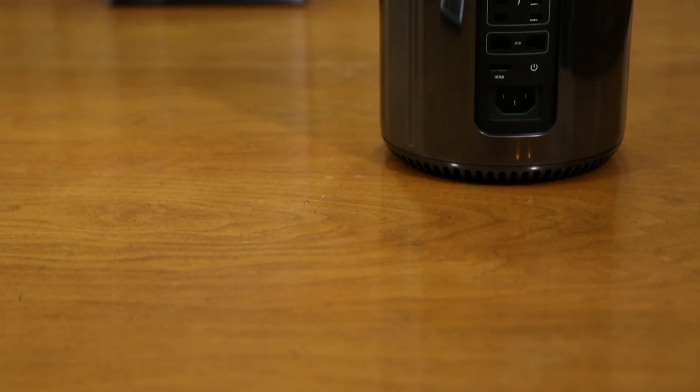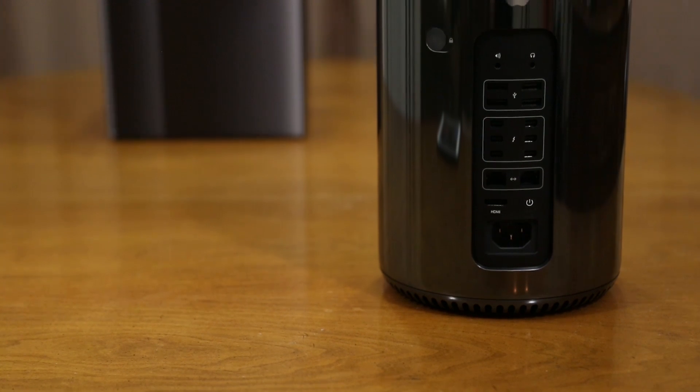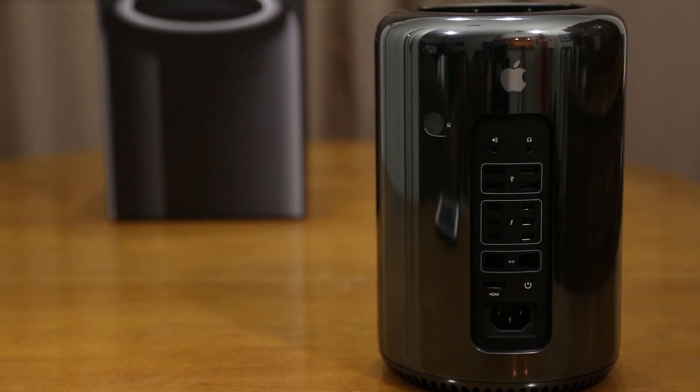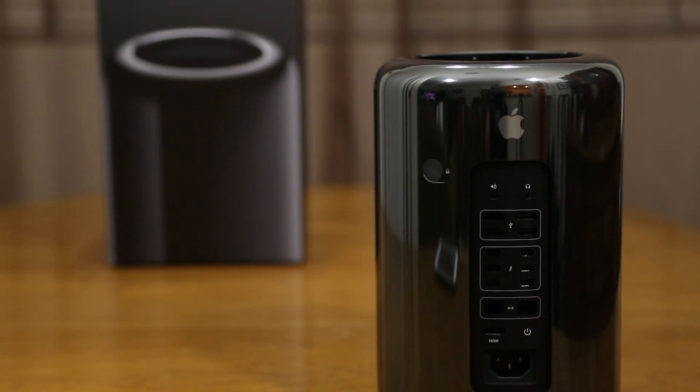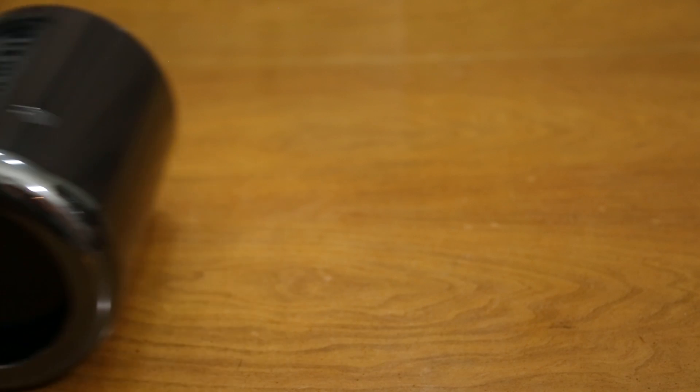So I hope you enjoyed this unboxing and overview of the all new redesigned Mac Pro. If you did, be sure to hit that thumbs up button, and if you're not already subscribed, subscribe for more Mac Pro content in the future. Let me know what you think about the Mac Pro down in the comments section below. Thanks again for watching everybody, this is Dom and have a great day!